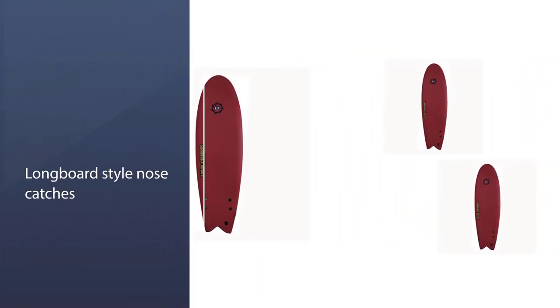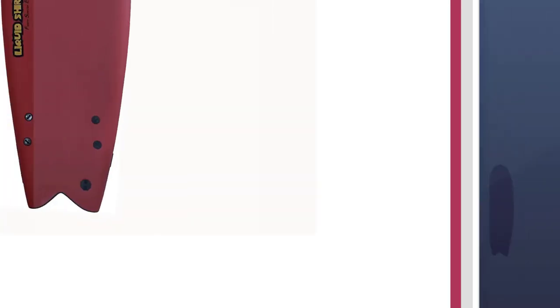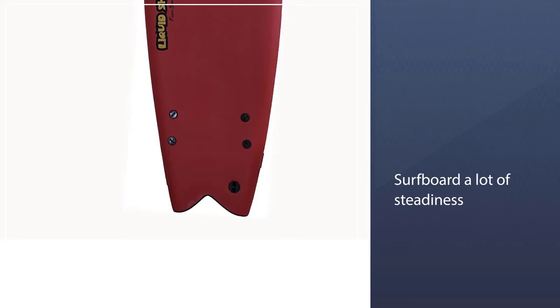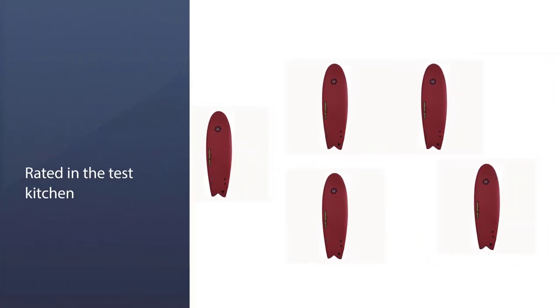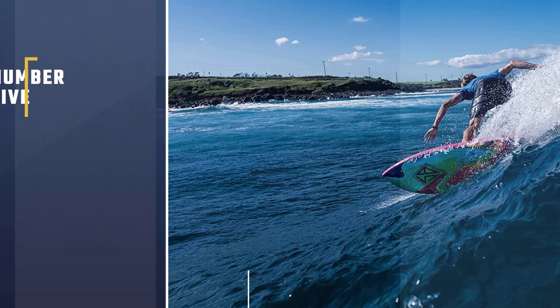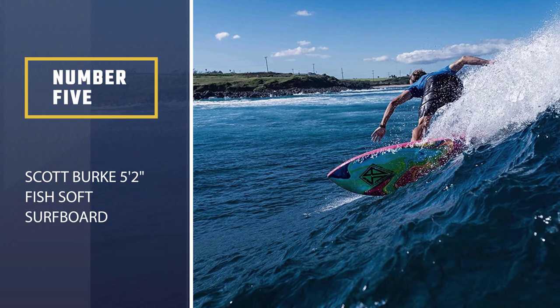You can surf those slower portions and still sustain and keep control in and out of your turns. The well-rounded nose provides this fish surfboard a lot of steadiness and stability when paddling.